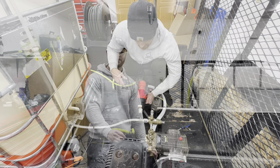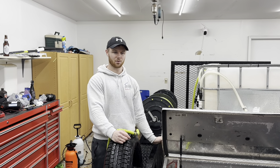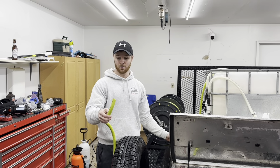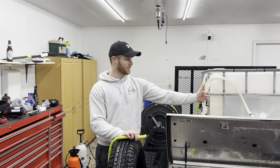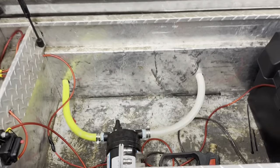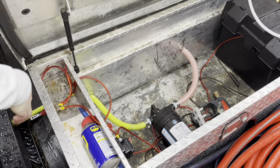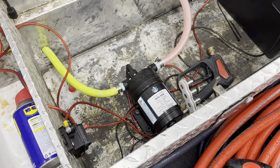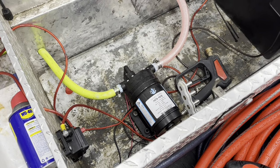Same principle for the soft wash system — we went ahead and unhooked our outlet to our hose rail as well as the inlet from our proportioner, and then we're just going to run antifreeze through this pump. You can see we've got the antifreeze at the inlet and we're just going to go ahead and turn the pump on for a brief moment.